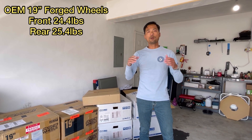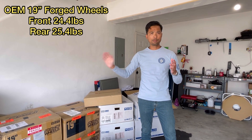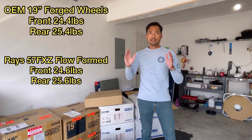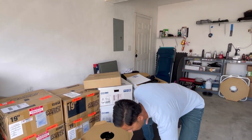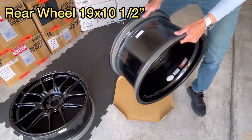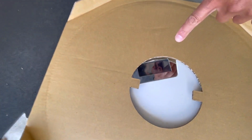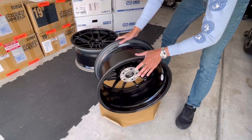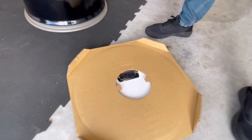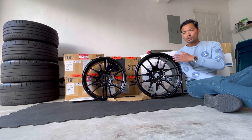I'm going to put the weight for the OEM wheels — which are forged — and for the Gram Light 57FXZ flow-form wheels up on screen for comparison. Let's weigh these, because they supposedly replace the Enkei RPF1s and are super light. This is the newest generation from Enkei. Three, two, one — that's 22.6 pounds for the rear wheel. Now the front wheel — three, two, one — 22.4 pounds.